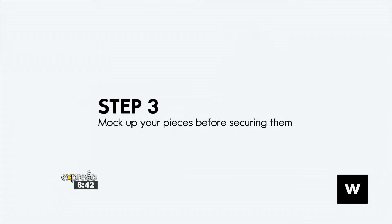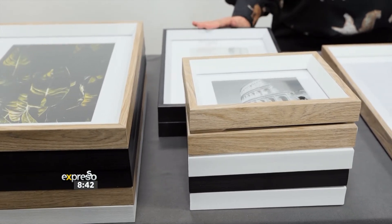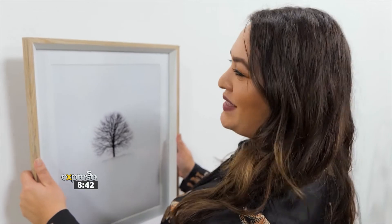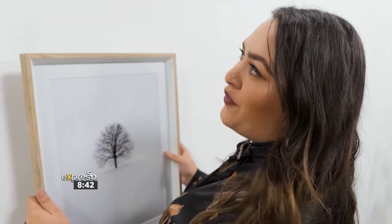Step three is the mock-up. I suggest you find a beautiful surface and lay all your prints out. It does not have to be symmetrical — it just has to please your eye. Now that I've found my layout, I'm going to start with my centerpiece. This is going to make it so much easier to build your other frames around it.